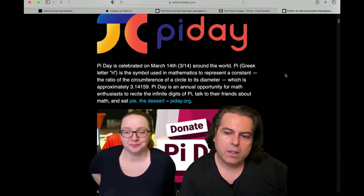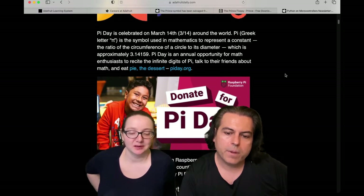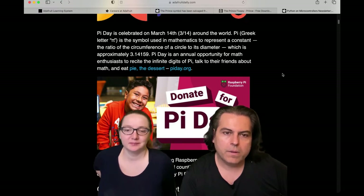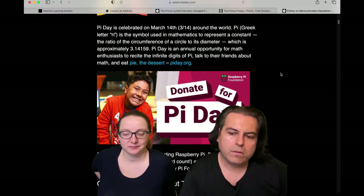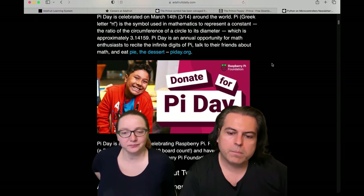We covered Pi Day. We also had a note about the Raspberry Pi Foundation, which is different than the Raspberry Pi company. The foundation supports kids and gets stuff out to everyone. If you're thinking about donating to a cause that gets computer science into the brains of youngsters, this might be one to think about.